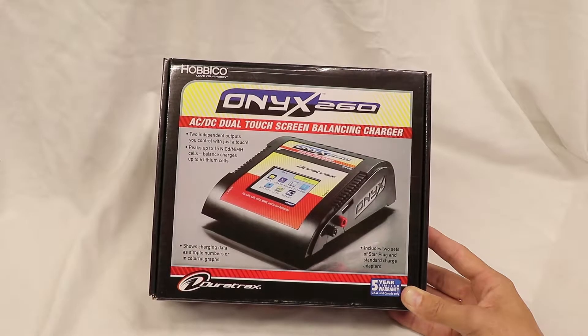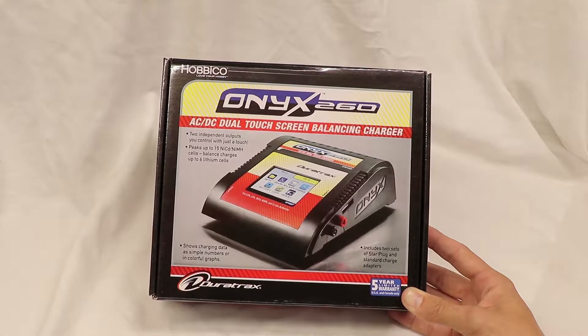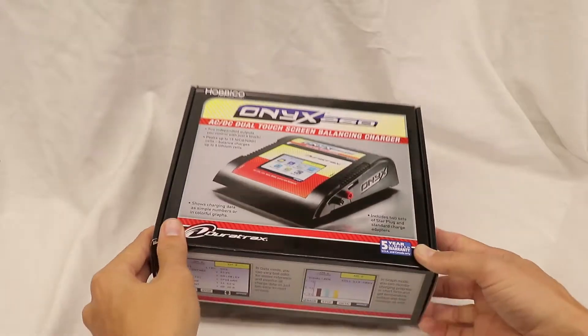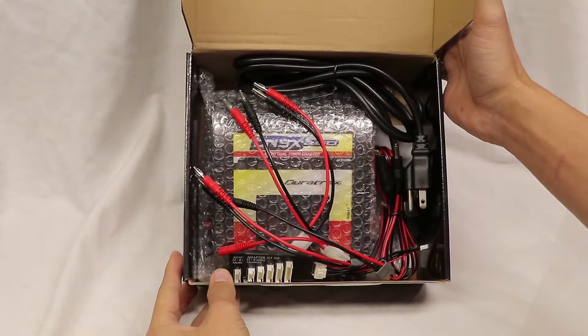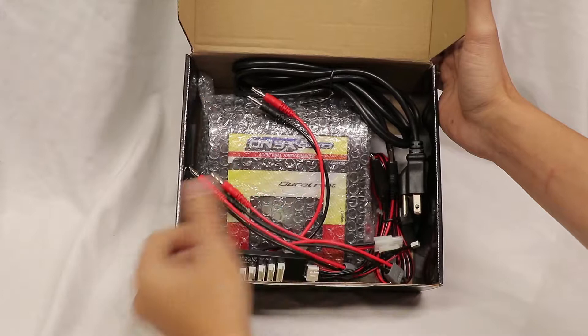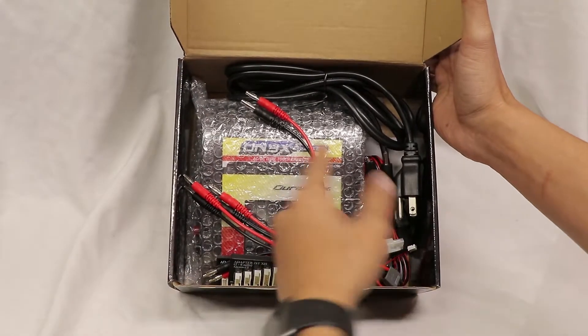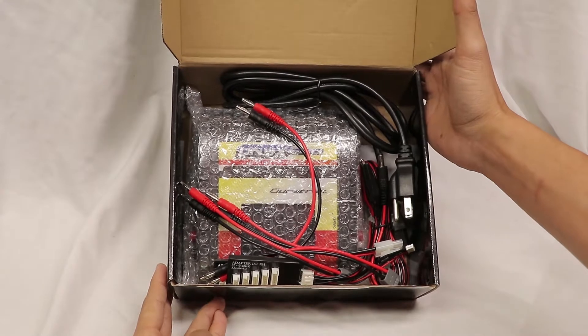This is the new Onyx 260 Dual Battery Charger. Let's take a look in the box and see what we've got. Everything is packaged in there. Nothing super fragile — got all the wires and everything. Looks like the charger is wrapped up in bubble wrap. So let's see what connectors and everything are included.